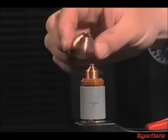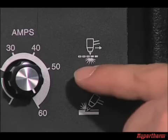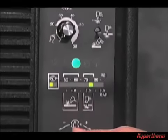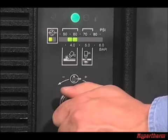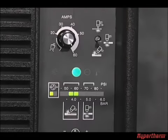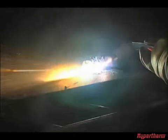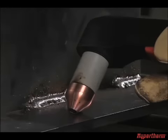To gouge, first turn off the system, install the gouging consumables, then restart the system. If using a G3 system, turn the mode switch to gouge. Next, to get a wider, diffused arc for gouging, turn the current control knob to gas test, lower the air pressure to the desired level, then adjust the current control knob to the desired setting. Hold the torch perpendicular to the workpiece, then pull the trigger to transfer the arc. Rotate the torch to 45 degrees from the workpiece and slowly move the torch down the workpiece, removing the metal. If you desire a shallow gouge, decrease the angle of the torch. For a deeper gouge, increase the angle of the torch, or make additional passes.